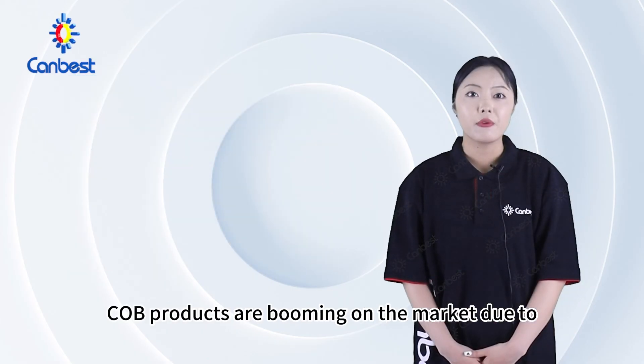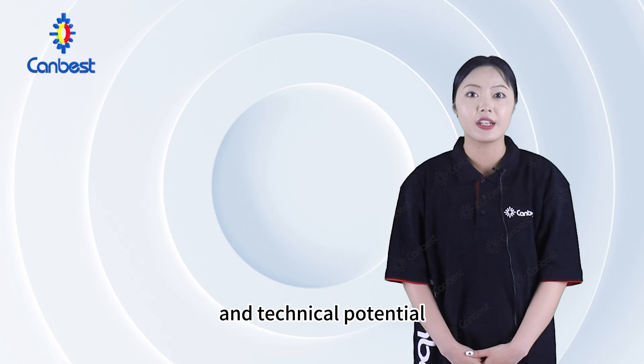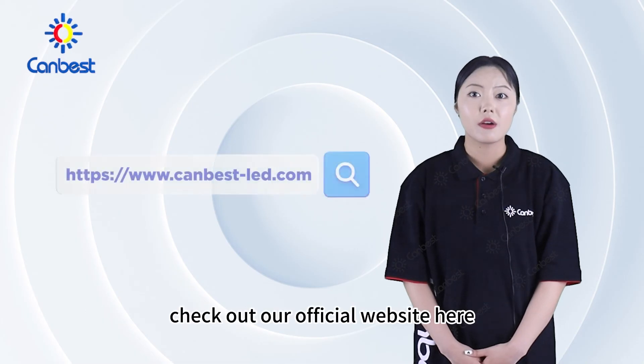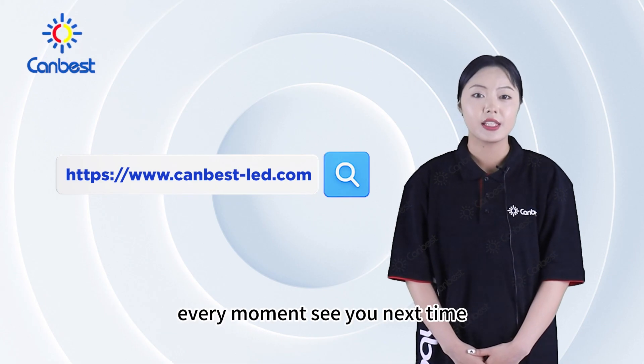COB products are booming on the market due to their excellent specifications and technical potential. At present, Candest can provide various COB products. Check out our official website to learn more about how Candest LEDs brighten every moment. See you next time!